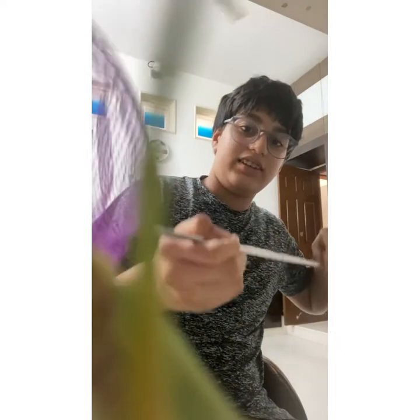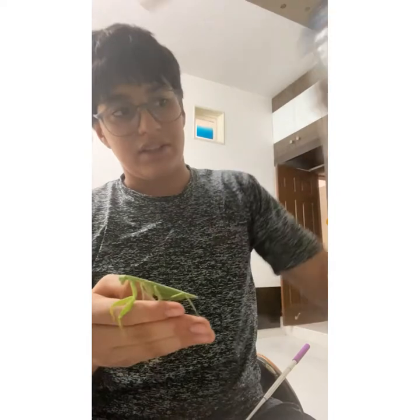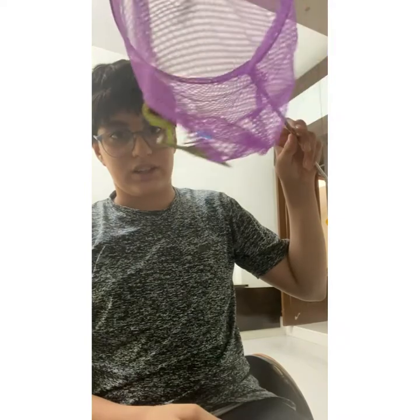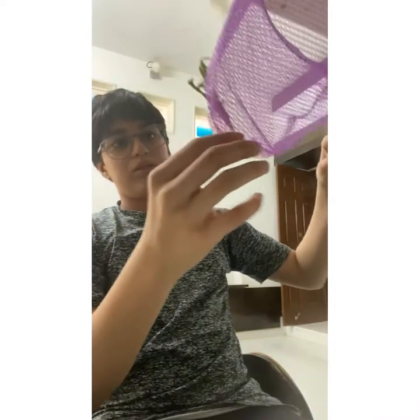Oh, it's going on the camera! Before I caught it and before I made this enclosure, I had actually kept it on a leaf on one of my plants and it was staying there. Then just today I shifted it — I used this to get it again and kept it in here.